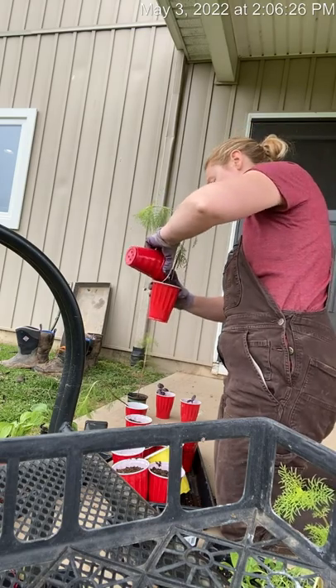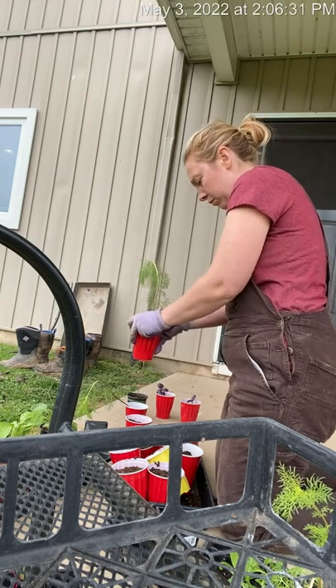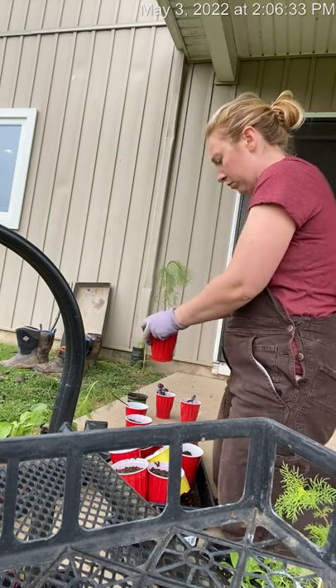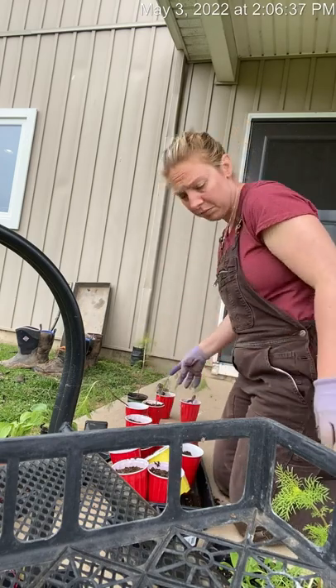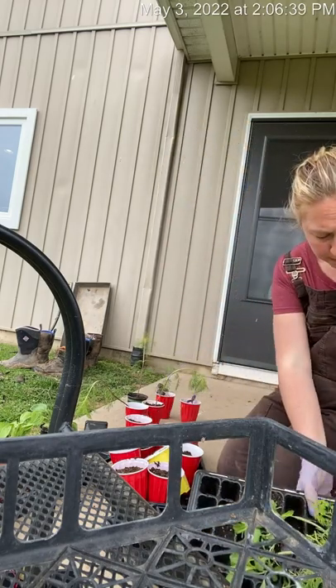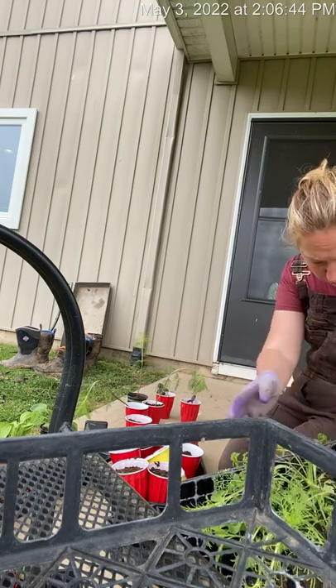Another thing I had to do this week was repot a lot of the plants I had still in those cell packs. I had a lot of basil that needed to be repotted, some strawflowers, etc.